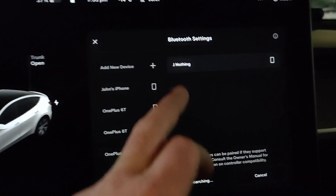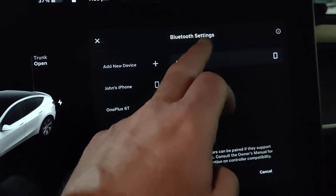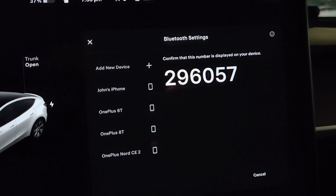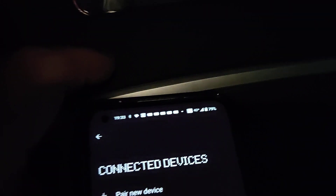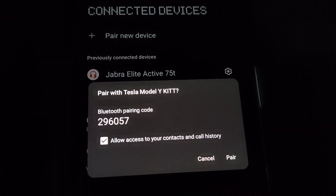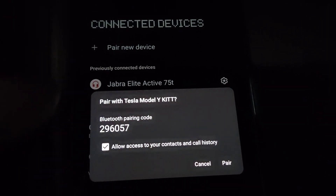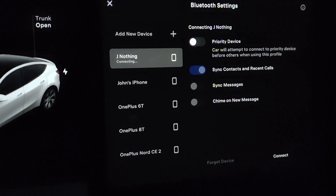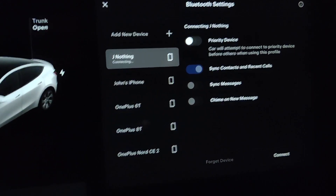It found the Nothing Phone — ready. Let's press on that. It's saying 'Add Device,' it found the device, and there is a pairing request. I'll press 'Pair and Connect.' In the pairing request we see the same number as on the Tesla screen, so let's press 'Pair.' Now on the Tesla screen it's saying 'Nothing Phone connecting.'